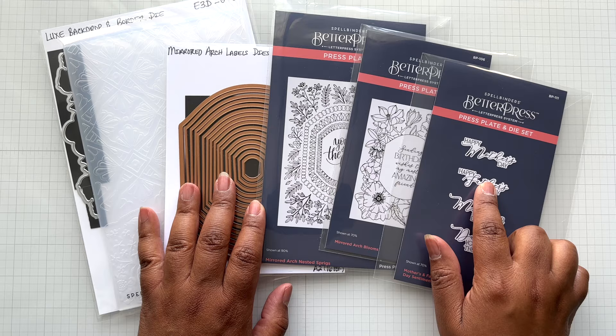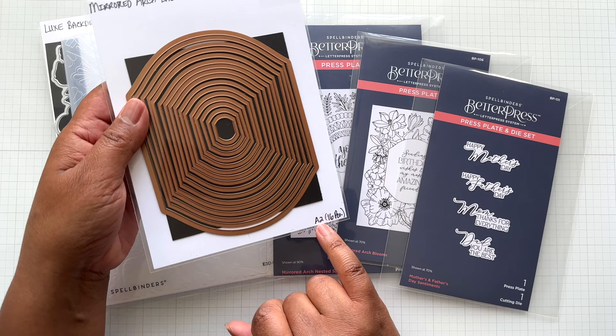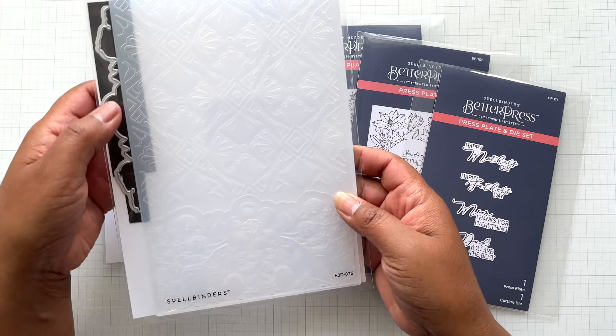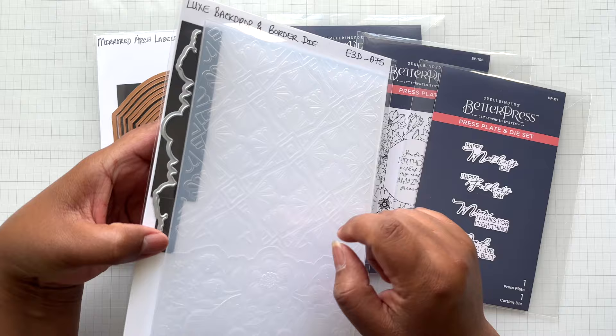Lastly, there is the Mirrored Arch collection — three Better Press plates, a die set with a fun new shape. The nesting die set has 16 pieces, with the largest being an A2 die. This is called the Mirrored Arch Labels dies. I love all my foundation dies and there's now a new one with a new shape. There's also a 3D embossing folder called the Luxe Backdrop and Border Die — you get about two-thirds of the card with a detailed top portion, plus a floral piece at the bottom with an edging that coordinates with the included die.